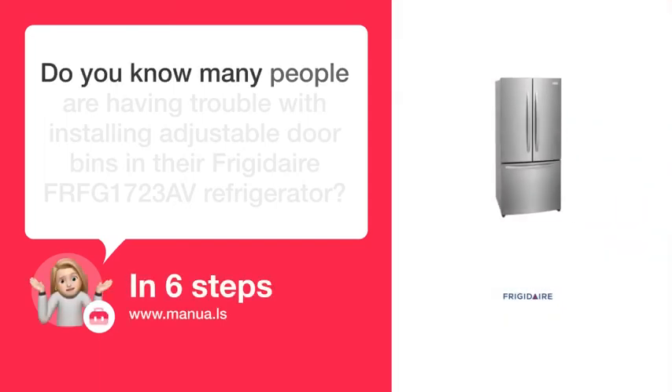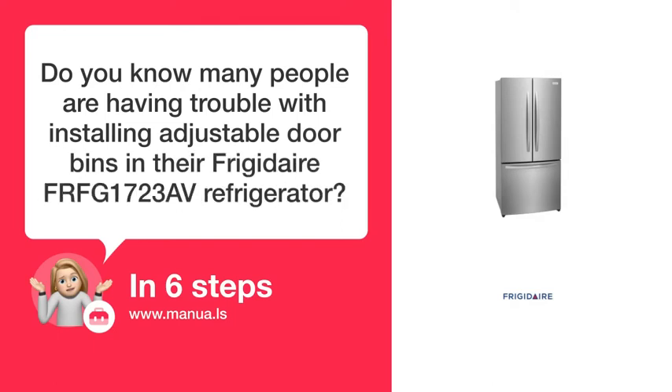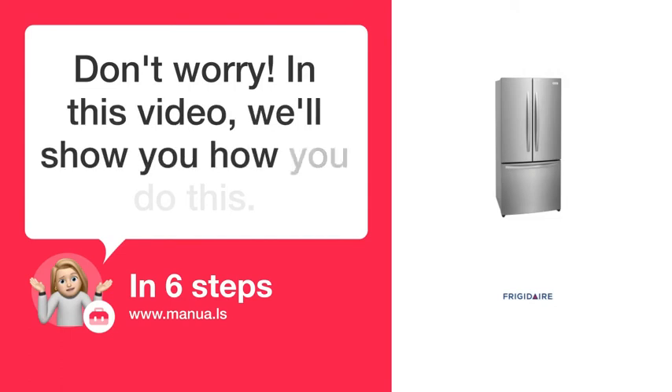Do you know many people are having trouble with installing adjustable door bins in their Frigidaire FR-FG 1723 AV Refrigerator? Don't worry! In this video, we'll show you how to do this. Let's start!